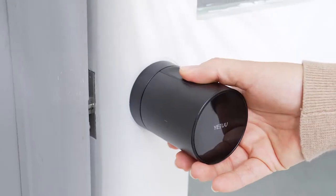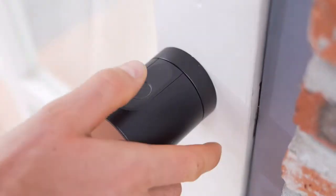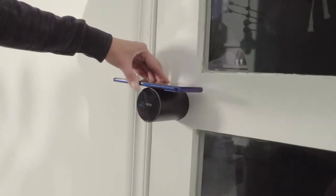S1 Smart Lock has various unlock methods. It is safe and convenient. You can unlock the lock easily with a light touch. Your smartphone is your key.